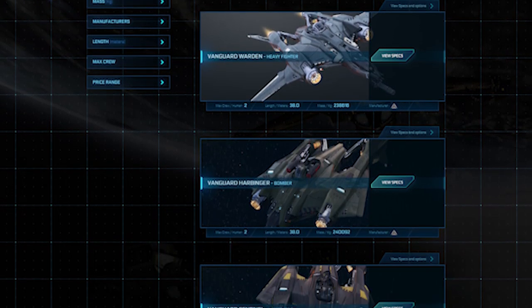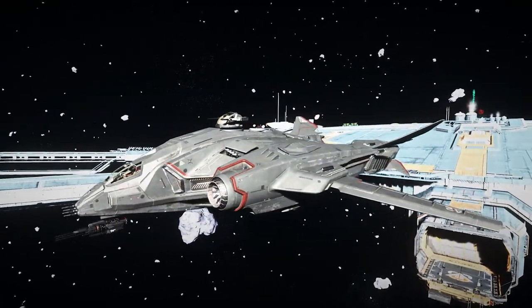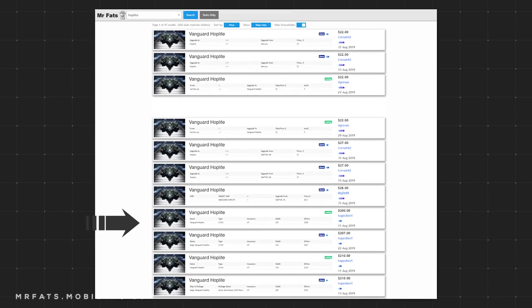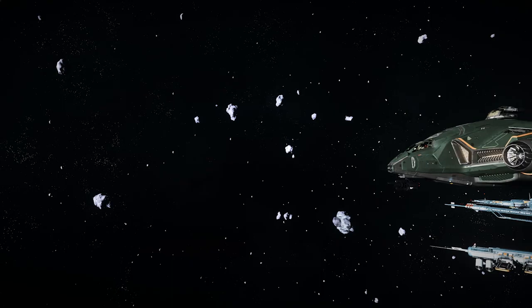However, the Warden is the only other variant currently flight ready in the game. The Hoplite is currently flight ready. As of today, it is not available for sale on the Pledge store, but when it was, it sold for $225, and it can be found for as low as $200 on the gray market. It is currently available to purchase with Alpha-UEC at Lorville's New Deal for just over $3.1 million Alpha-UEC.